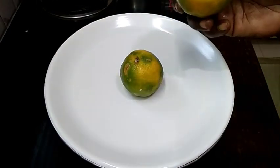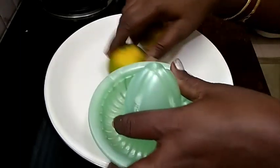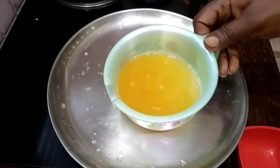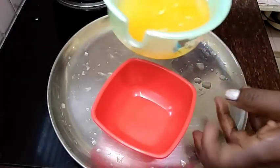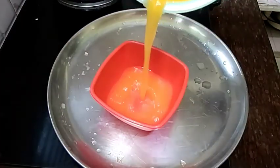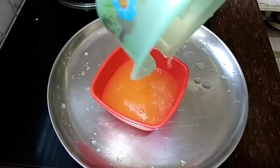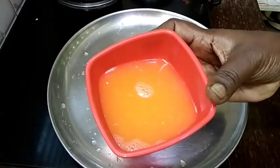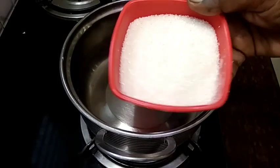Here we will see the cake too. I will see the cake in the orange mold. We will use two more juices. Now we use juice in a small bowl. I will measure that in 20 grams.